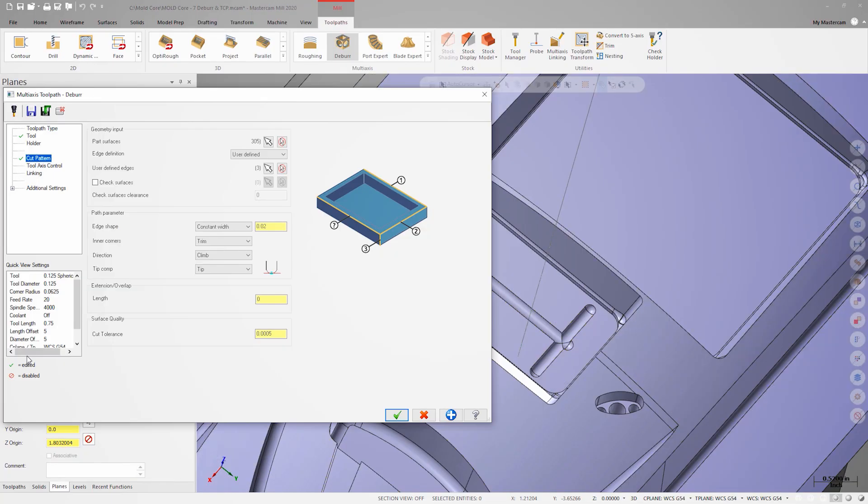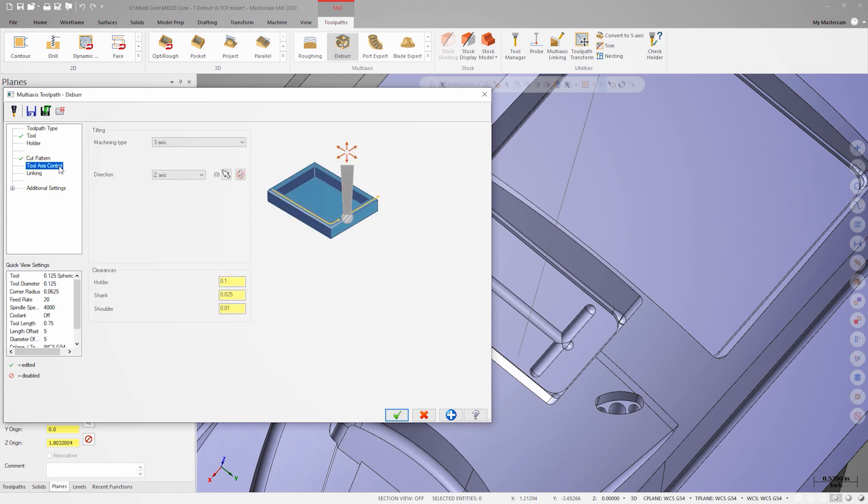We'll end selection and then set 18 thousandths as the edge break to make sure that we meet the called out edge break tolerance of the part. Moving over to the tool axis control page, we could use 3 plus 2, which will lock each edge break to a plane, but since the UMC can cut in simultaneous 5-axis, we'll use that option instead. Let's use the fix to main axis strategy and set the direction to Z. The resulting motion will be mostly 3-axis, but where needed, this tool axis control setting will allow the tool to tilt away from collisions.